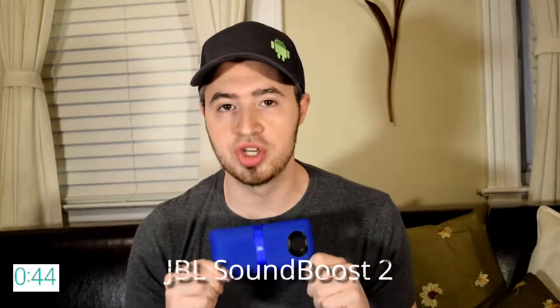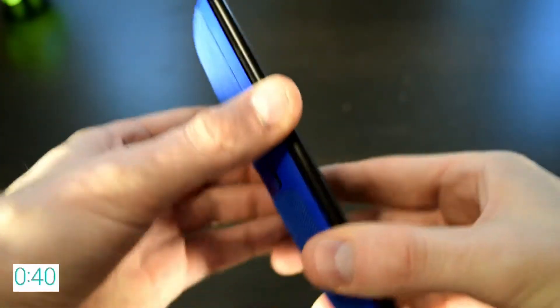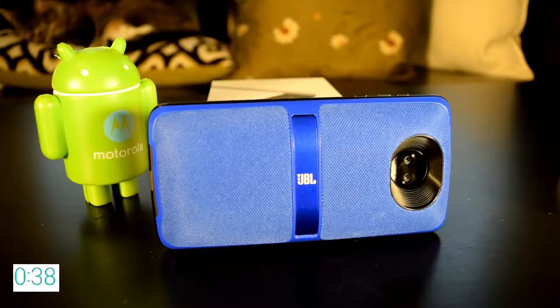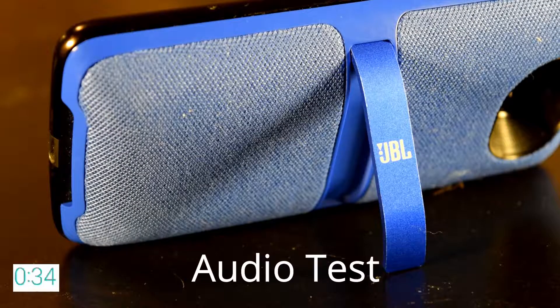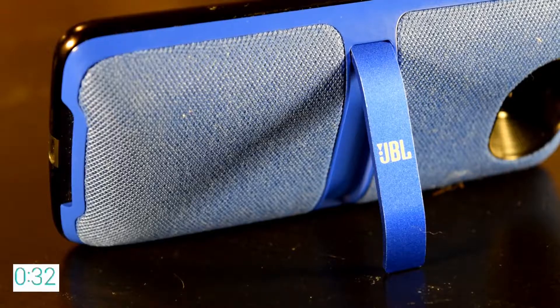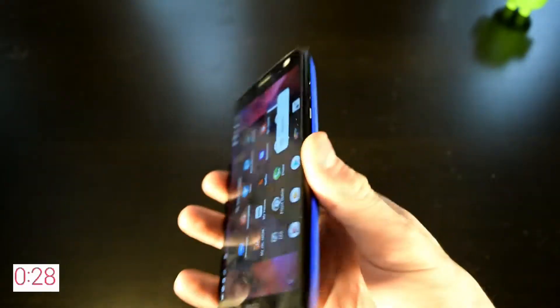The next Moto Mod is something that may entice the audiophiles out there. Say hello to the JBL Soundboost 2. This one does add a sizeable amount of bulk as the mod sports two speakers, but it does provide some pretty impressive stereo sound. Despite the bulk, the mod is curved making it comfortable to hold in hand.